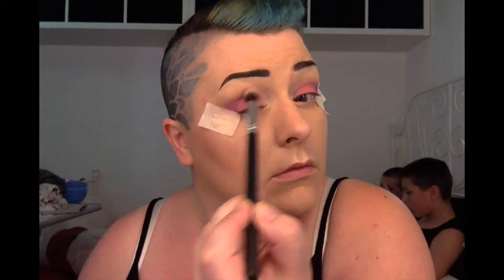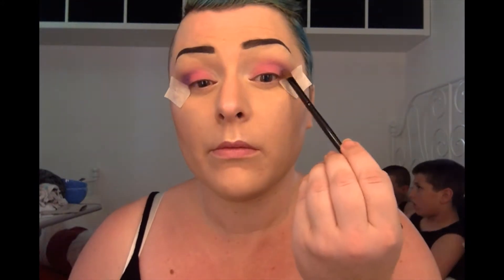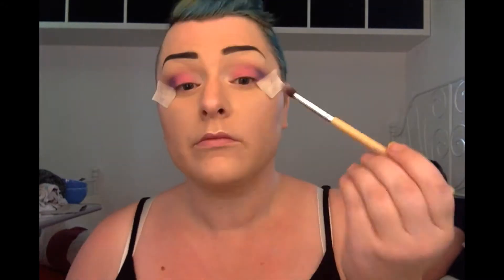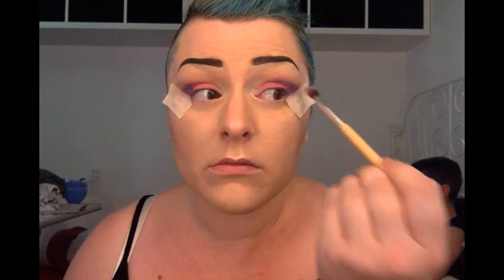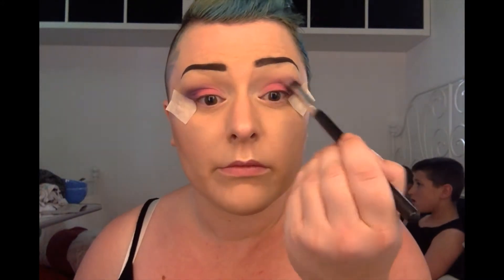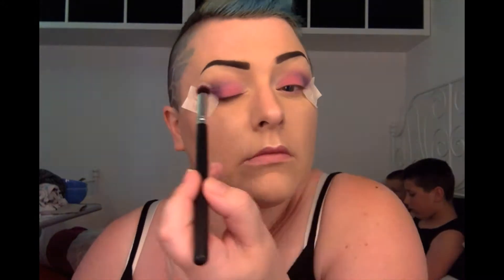Sorry, that was my phone going off. Blend with the synthetic brush again. Going in with the slightly darker bluey-purpley colour, just packing that on the outer V area and blending that out into the crease, making sure the transition is nice and smooth, and also blending that into the lid colour. Blending that out with the first purple colour on that synthetic brush.